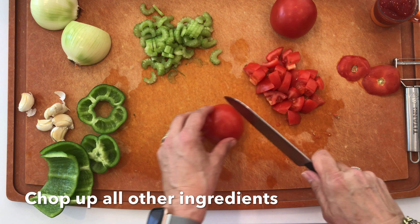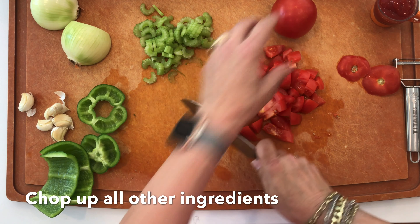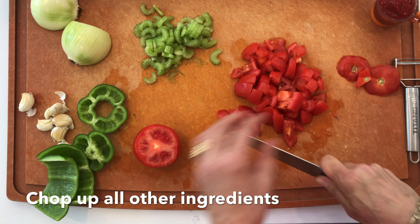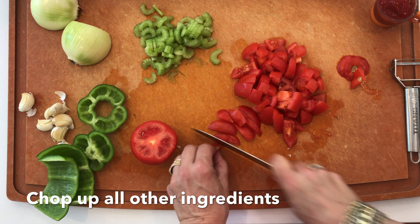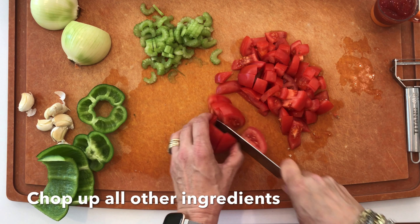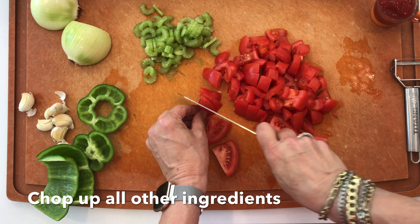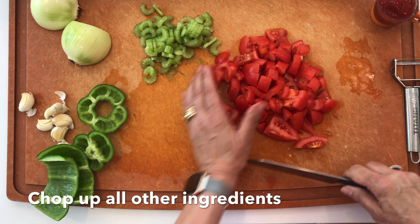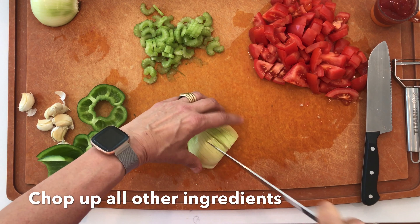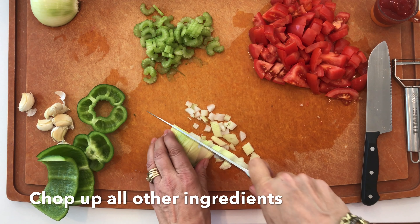I'm preheating the Dutch oven and putting in the oil. I'm putting the shrimp, crab meat, and sausage back in the refrigerator since the roux takes about 40 minutes. Now I'll put the flour in and just start stirring with my whisk. Can you hear it? And now it just starts stirring — here we go.